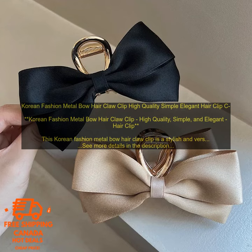This hair clip is a great way to add a touch of style to your look. It can be worn with a variety of hairstyles, from simple ponytails to elaborate updos. The hair clip is also perfect for special occasions, such as weddings, proms, and parties.